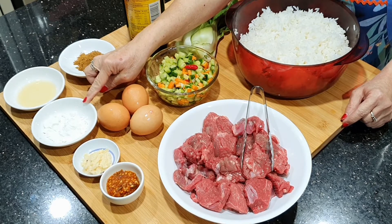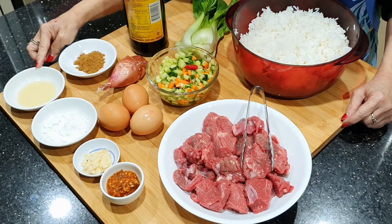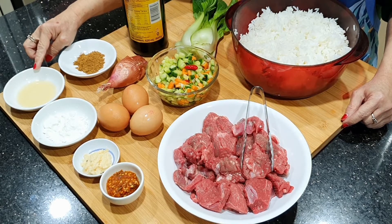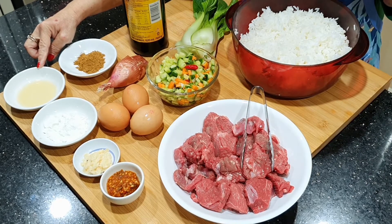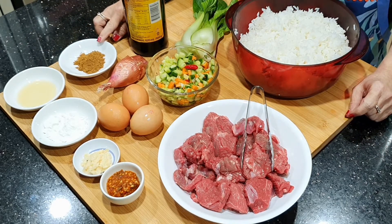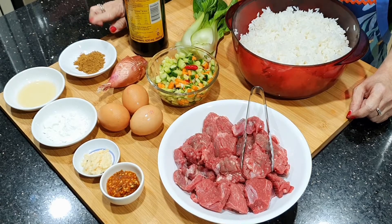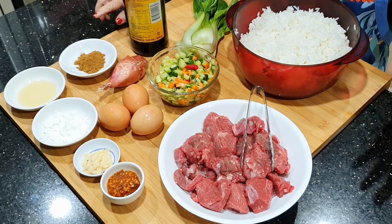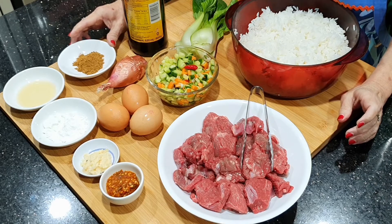Kalau teman-teman punya bawang putih utuh yang mau dipotong kecil-kecil juga tidak masalah. Kemudian ada tepung tapioca sedikit — ini gunanya untuk mengempukkan daging kambingnya. Juga ada air jeruk nipis sedikit untuk mengempukkan daging kambingnya dan menghilangkan bau pemurusnya kambing. Kemudian ada bubuk gulai — merek apa saja tidak masalah, beli yang sudah jadi di supermarket saja.